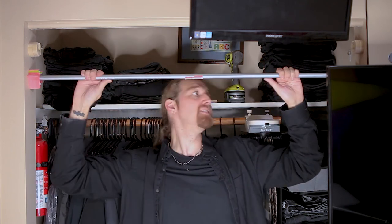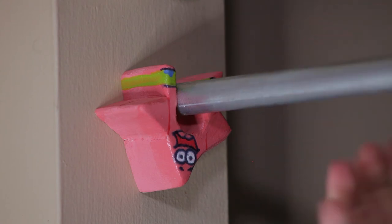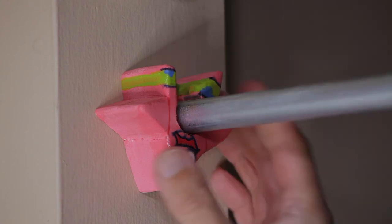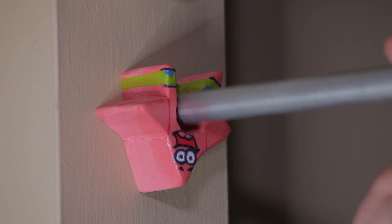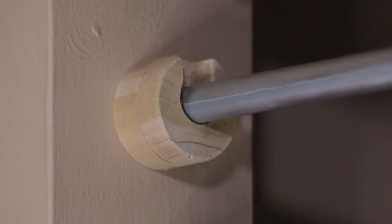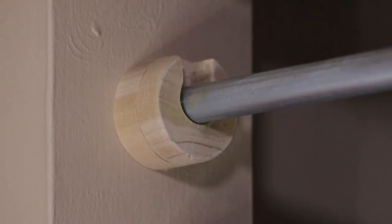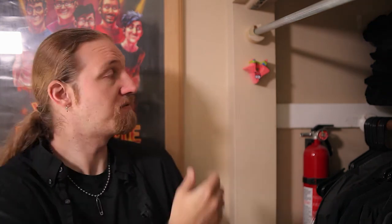Might as well try out the SpongeBob one too. And as you can see, making that slot a little bit thinner does help keep this locked in place, so it takes a bit of force just to knock it out. That's quite nice. Patrick works just as good too. Well, that's it. This went off the rails a bit maybe, but I think this is great. It's super easy, super elegant, extremely functional.